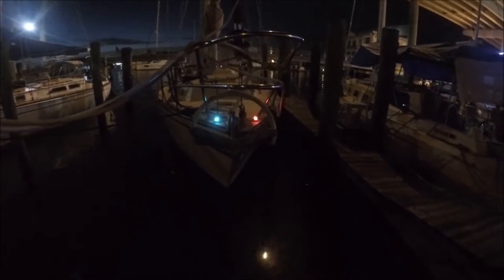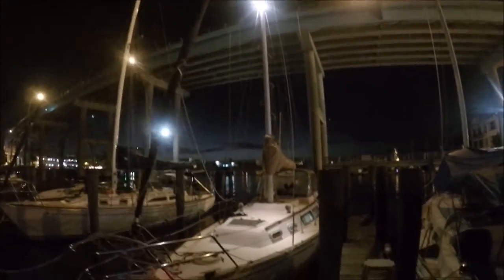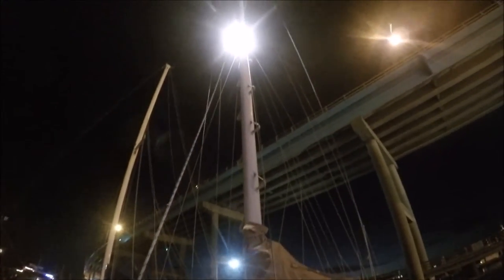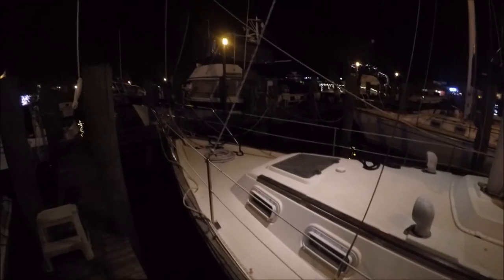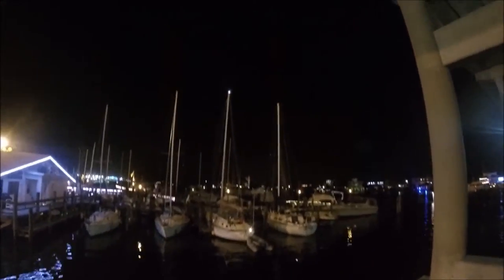Since I was making a video on lights, I decided to show you the rest of the lights. The light that you see here is not LED — it is a very expensive halogen light that sucks up a lot of energy. It really lights up the deck at night. I also have an LED anchor light and stern light.